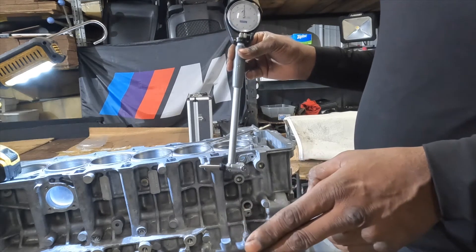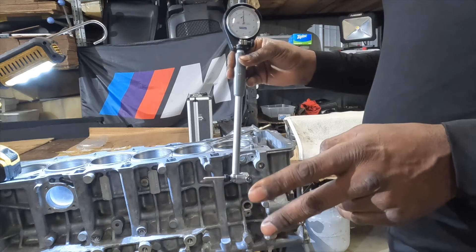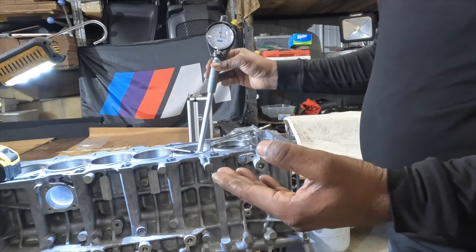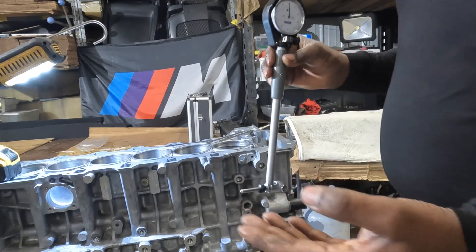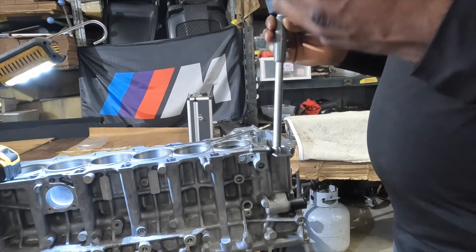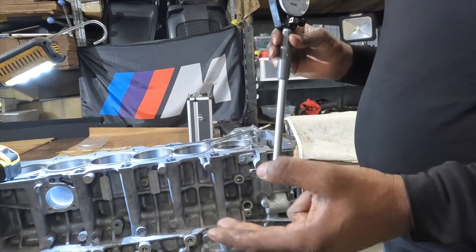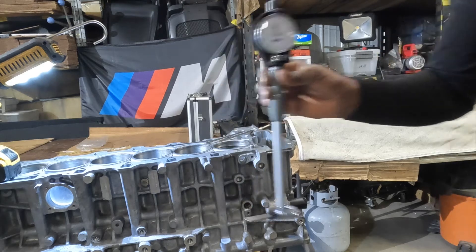The bores are not going to be per design because you're measuring a worn bore. You've got to measure the bore and you're going to find it's not within BMW's criteria, but what's important is that you also have to measure the piston and compare the clearances to make sure they're within the criteria. We've gone ahead and done the bore measurements already.